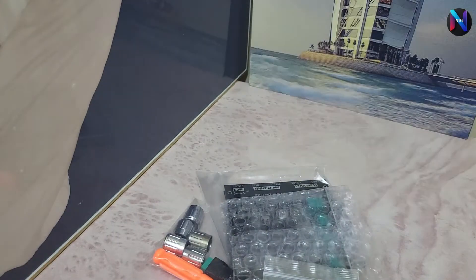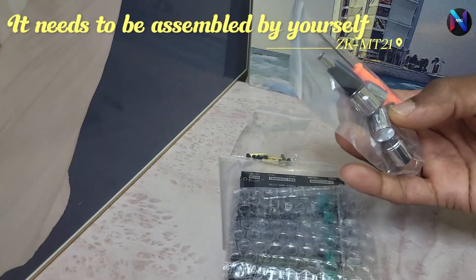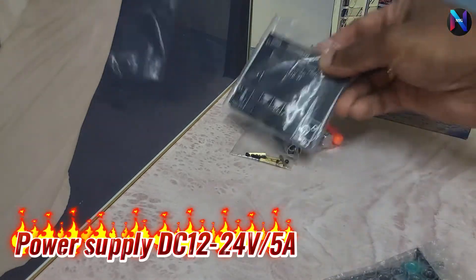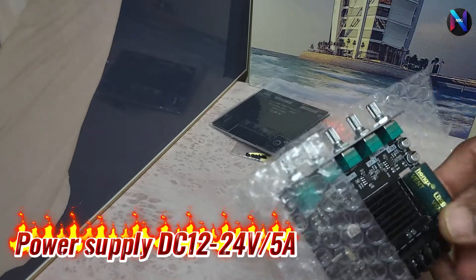It needs to be assembled by yourself and the material package includes a screwdriver. The suitable power supply of the product is DC power supply. AC power supply is not allowed.